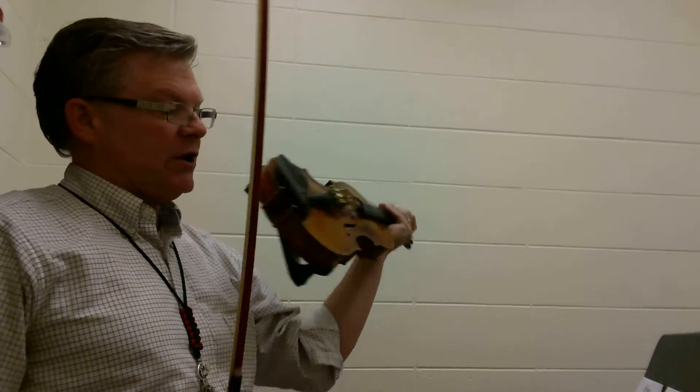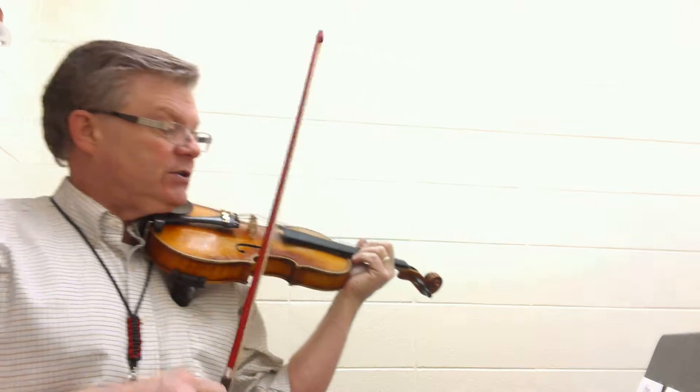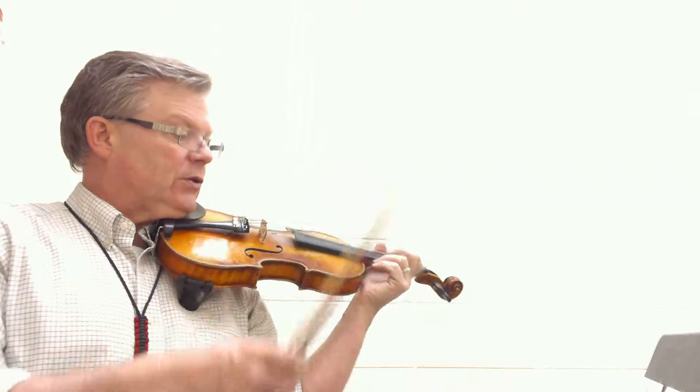All right, so here we go. Right at the beginning where we're coming in, this is two before ten. One and two, three, four, one.